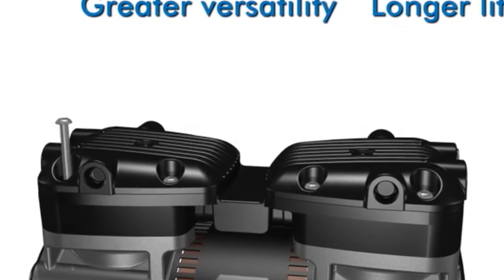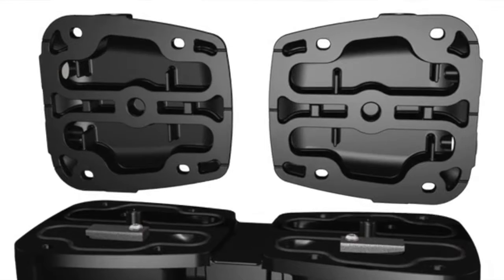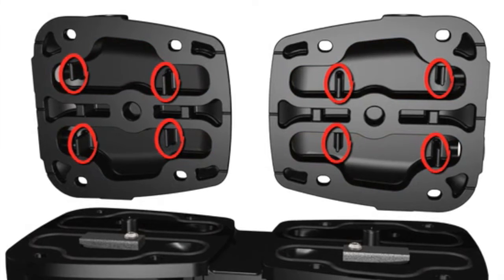Lift the twin-domed heads and you'll see 14 rooms in a twin-cylinder unit with 8 baffles. This design significantly reduces noise by using more rooms to decrease sound levels and varying the size of the rooms to attack different frequencies.